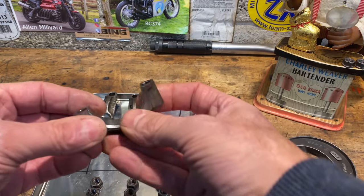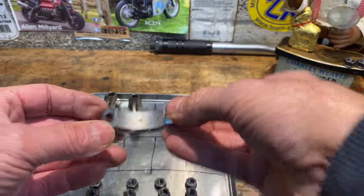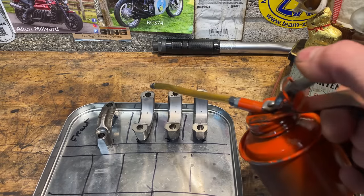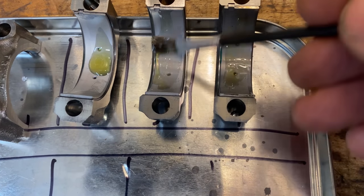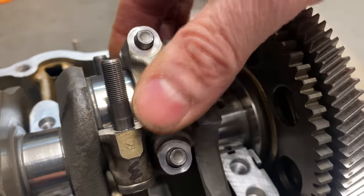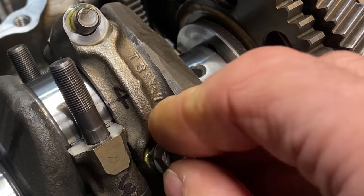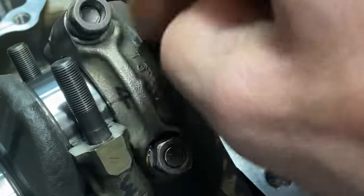I put some assembly oil on the shells in the caps and they're ready for fitting. The big end caps fit nicely over the studs — they're a good sliding tight fit, pressed down nicely onto the journal. I apply some assembly oil to the thread and the nut contact surfaces so when the nuts are torqued up they go to the correct torque. I spin the nuts down by finger, then use my T-spanner just to do them up loosely, finishing off with my torque wrench set to the specified torque of 26 pounds foot.